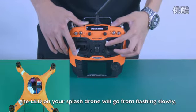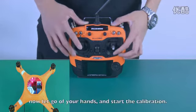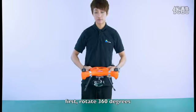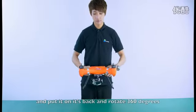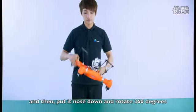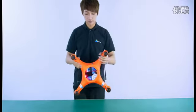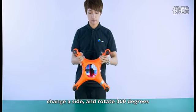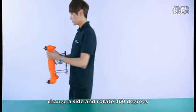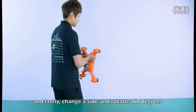The LED on your Splash Drone will go from flashing slowly to a solid red. Now let go of your hands and start the calibration. First, rotate 360 degrees. Then put it on its back and rotate 360 degrees. Put the nose down and rotate 360 degrees. Change the side and rotate 360 degrees. Change the side and rotate 360 degrees. And lastly, change the side and rotate 360 degrees.